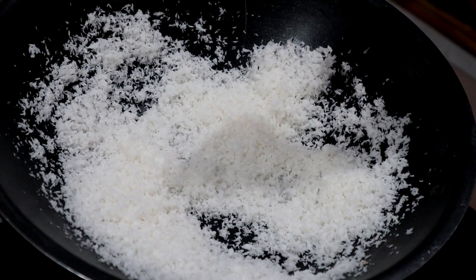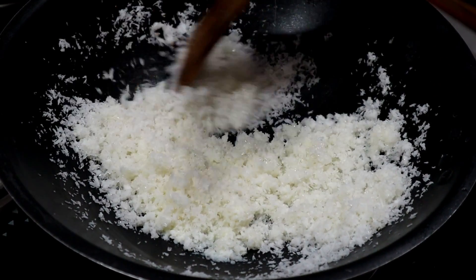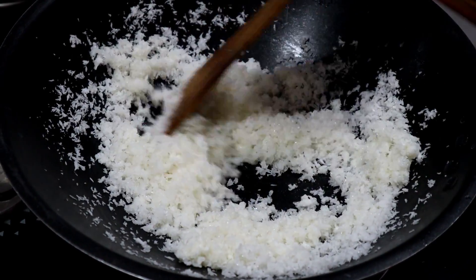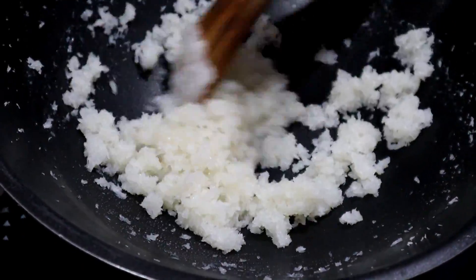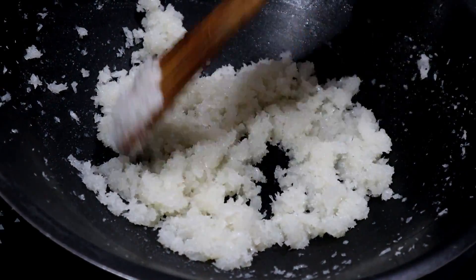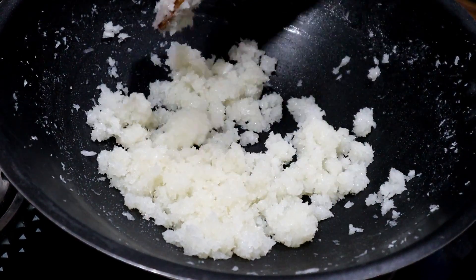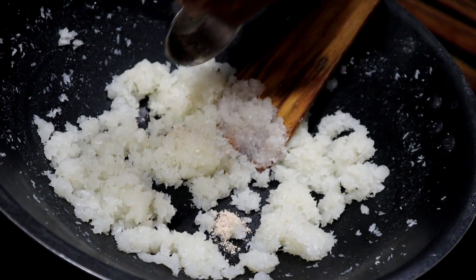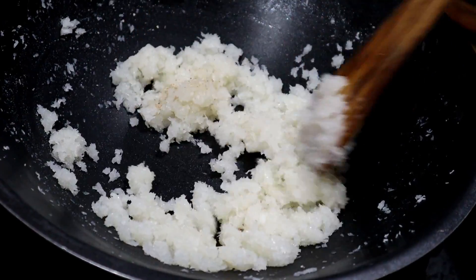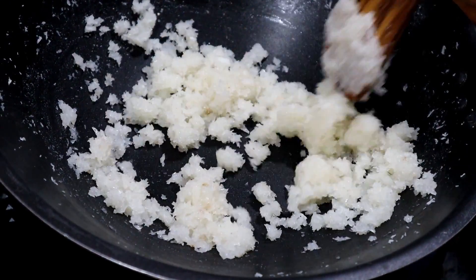Put a spoon in the pan. Put the salt in the pan and mix it. The stove has to mix the flour and dry it.